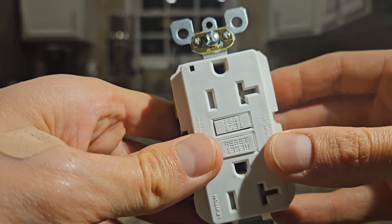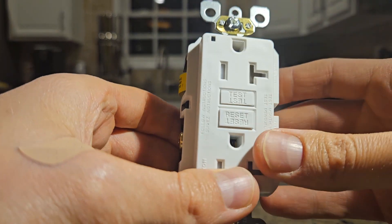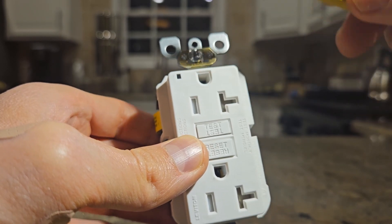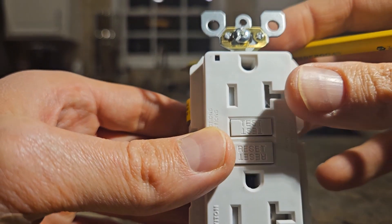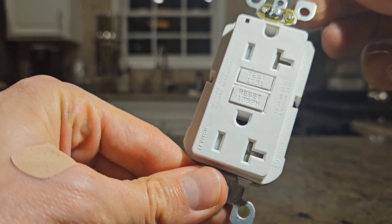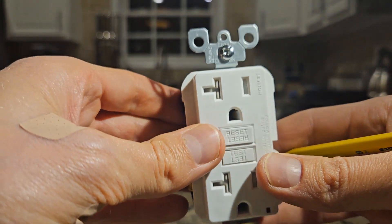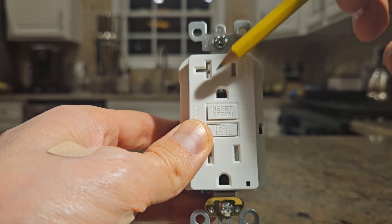The test and reset labels are readable from both orientations, which is intentional. Some electricians and safety experts recommend installing the outlet upside down with the ground pin up. The reason is that if something metallic like a loose plug or falling object slips between the prongs and the outlet, it would hit the ground pin first — the safest part of the connection — reducing the risk of an electrical hazard.